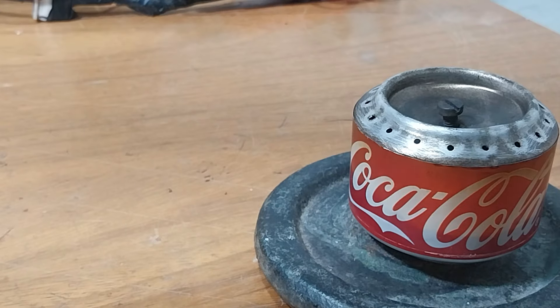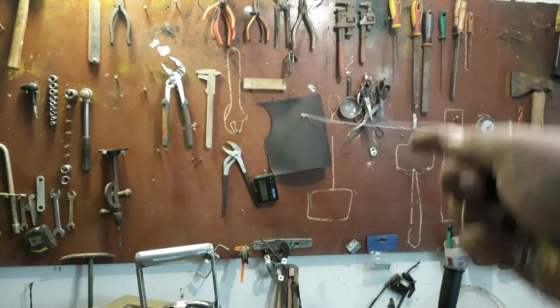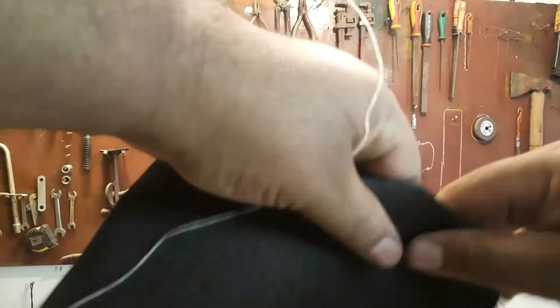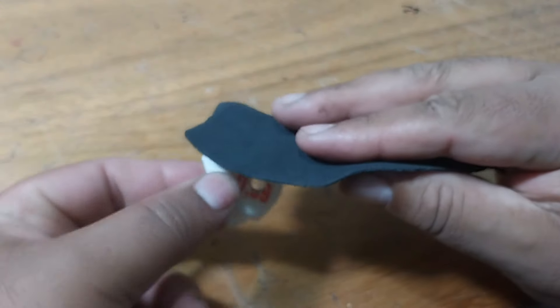Olha que fácil de apagar o fogareiro — você assopra ou abafa o bichinho que ele apaga. Dei um pulo na oficina, peguei aqui um pedaço de lixa. Você vai estar lixando aqui atrás.